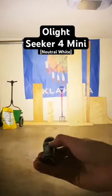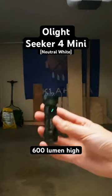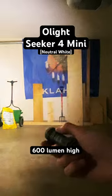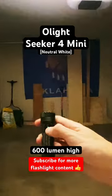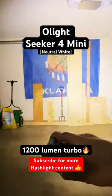Let's jump up to the high 600 lumen setting. A lot of output from this size light, and then you can double it by giving a double click on the switch to get to that 1200 lumen turbo setting.